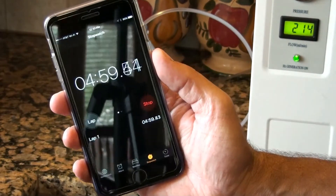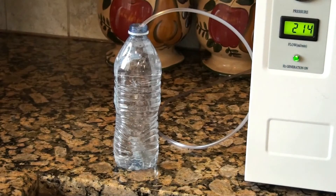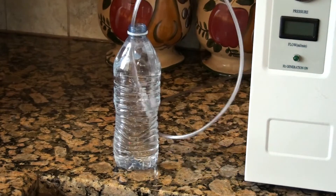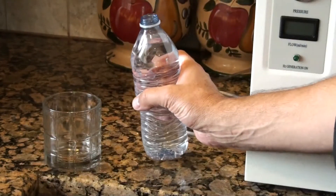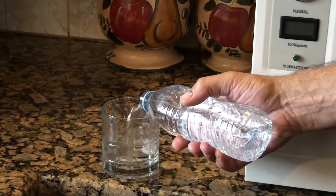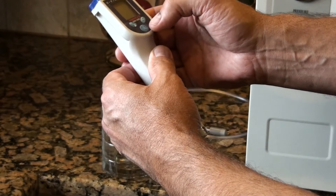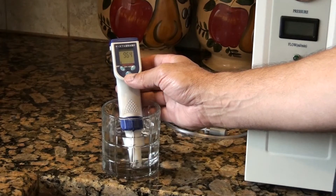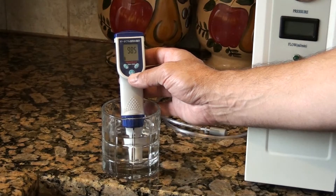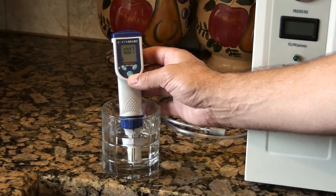Alright, it's been five minutes. Let's go ahead and test the concentration. Looks like we've got about 1010, still going up here.